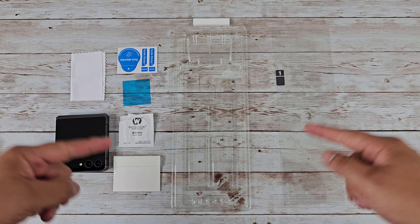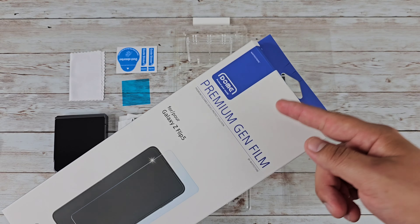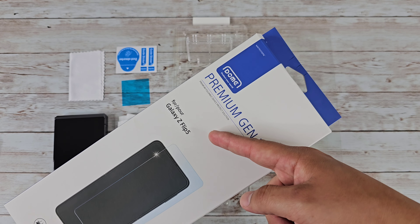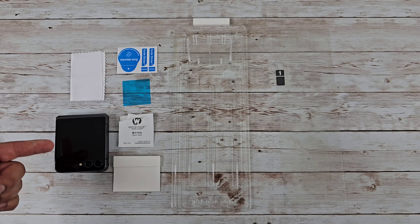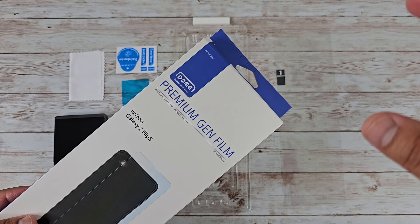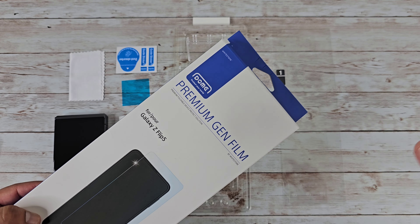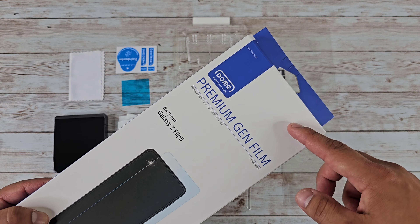Hey, what's going on everyone? Josh Quinones here, and today we are going to be installing the Whitestone Dome Premium Gen Film Screen Protector for the Samsung Galaxy Z Flip 5, which I have over here to my left. This has been my go-to screen protector for pretty much any device they have these available for, especially when it comes to foldable devices.